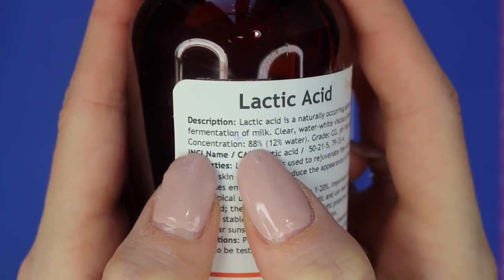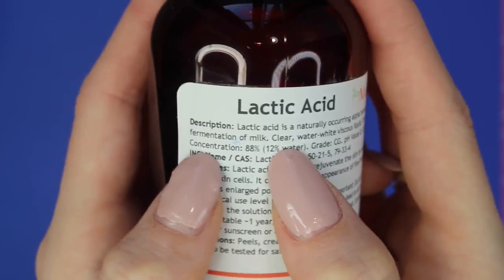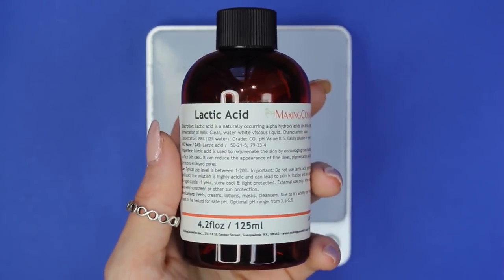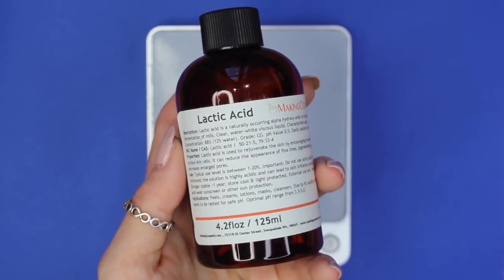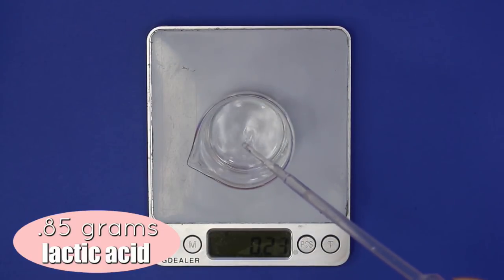This is an 88% concentration of lactic acid, which means 12% of it is water. So we can't just use 5% of it and call it a 5% lactic acid serum — we have to figure out how to get 5% active lactic acid from this diluted solution, and that ends up equaling 5.6%. That's why we're using 5.6% of the lactic acid instead of 5%.